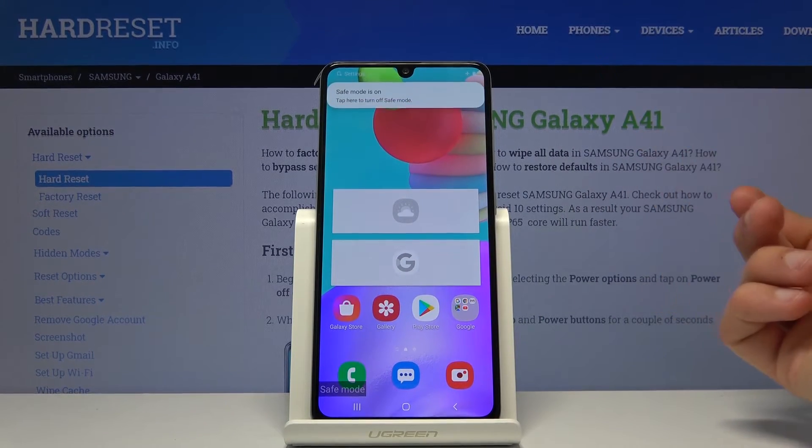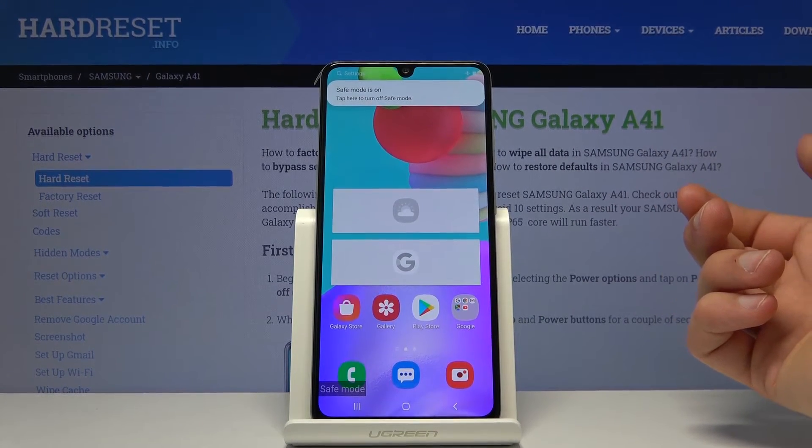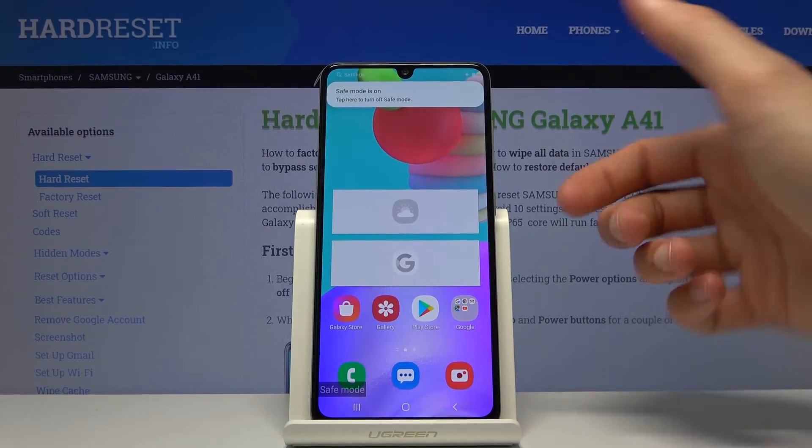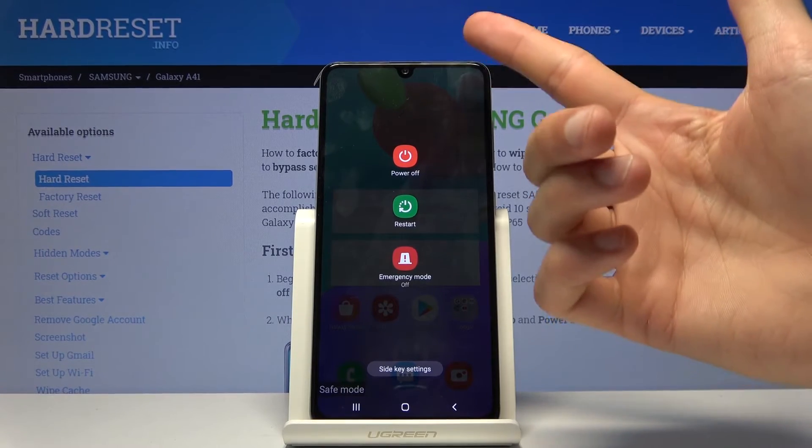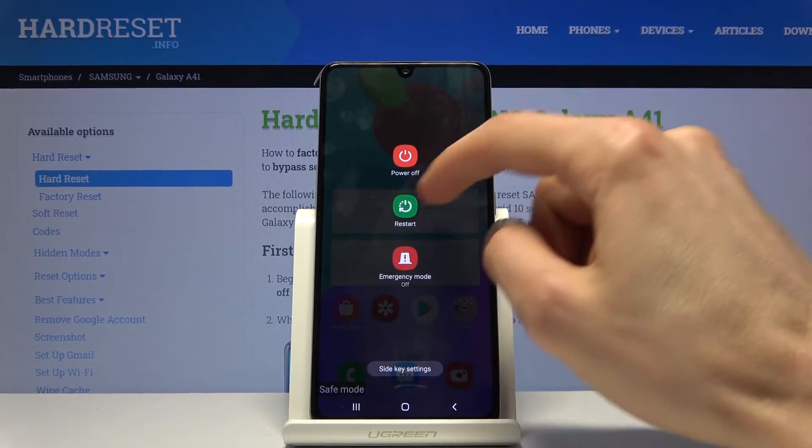That is how you would boot your device into safe mode. To leave this mode, all you need to do is again get to the boot options by holding the power key or through the notification panel, and simply tap on restart.